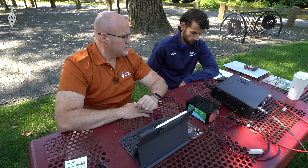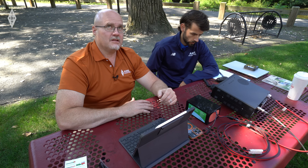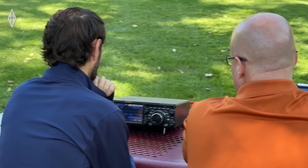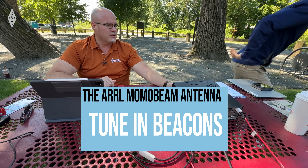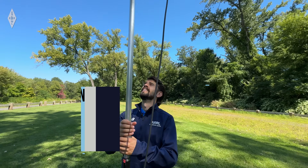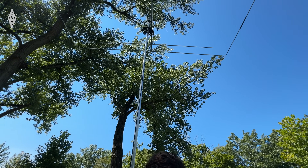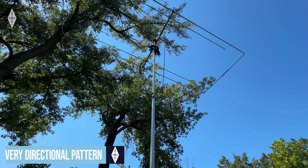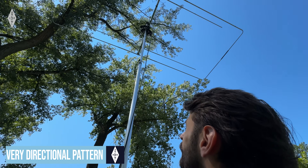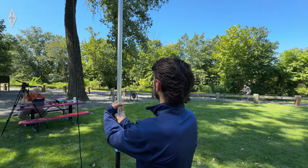Right now we're listening to a beacon in South Africa — that's ZS1TEN. The advantage of this antenna is that it's very directional. If you rotate the antenna 90 degrees, you'll hear the signal completely drop out. Keep going a little more — it's about completely gone. Now rotate it back and here it comes back up. That's pretty amazing.